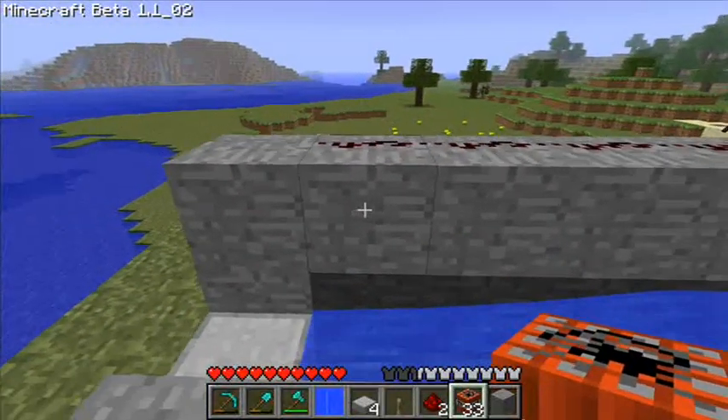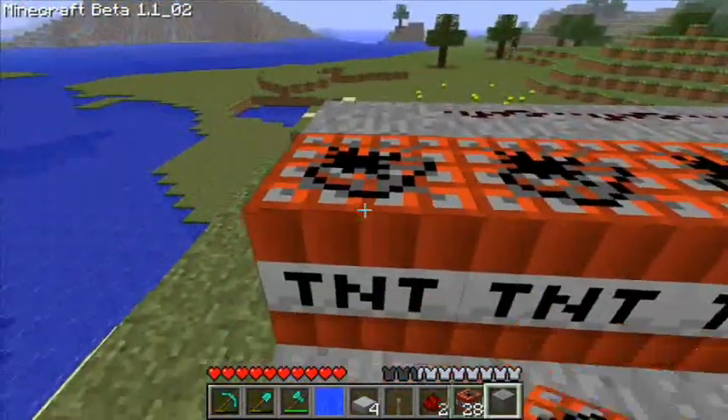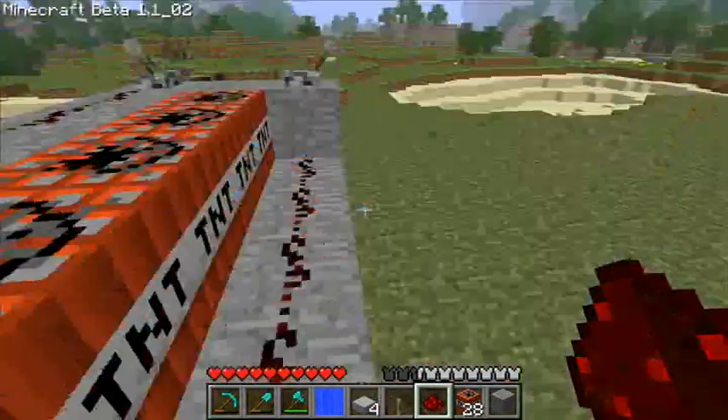Just a little. Alright. This is how you reload it, basically. One here. And remember to get the redstone onto this TNT.